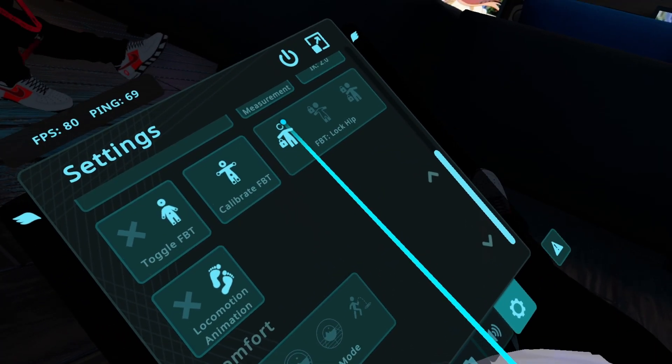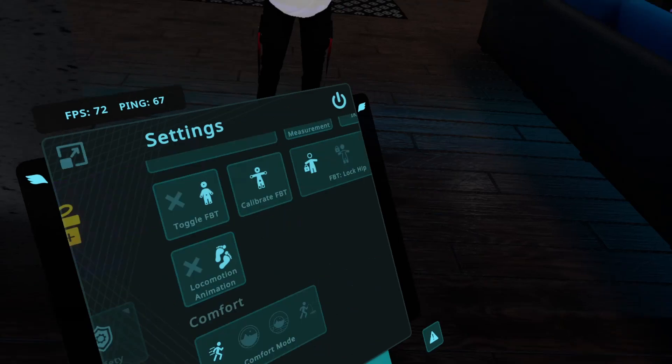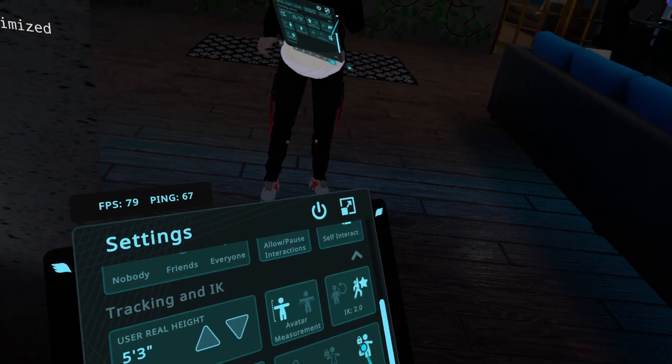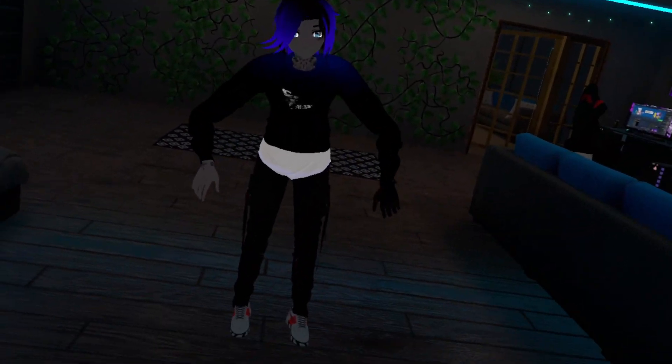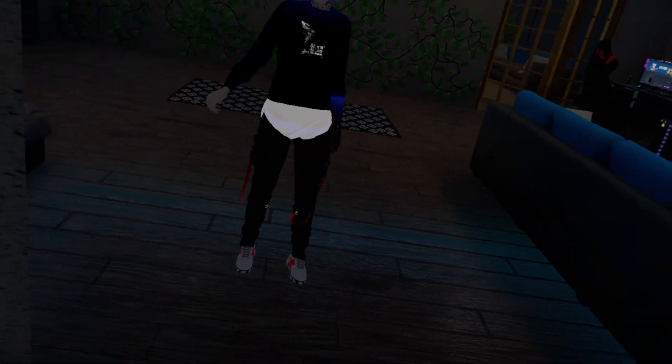Lock Both here will lock everything, so it's always accurate. However, your body may have to bend in weird ways in order to accommodate that, so I don't recommend you use it unless your avatar is scaled absolutely perfectly.